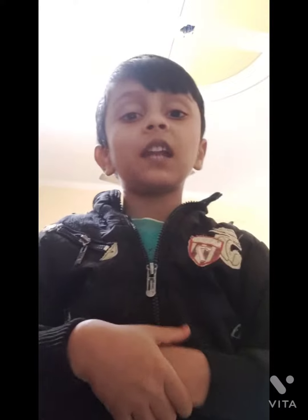So how did you like my video? Please share, subscribe, and don't forget to click the bell icon. Bye.